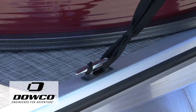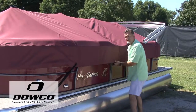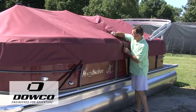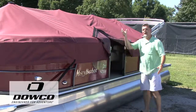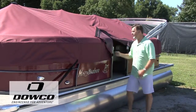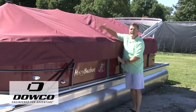But let's say for instance your wife says, did you get my phone out of the cup holder? And you forgot. All you have to do is come back over to the gate, unclip it, un-Velcro, unzip, and open the gate. Now you're able to easily get into the boat, retrieve whatever you may have left, and come right back out. Close the gate, zip it, clip it, Velcro, and you're ready to go.